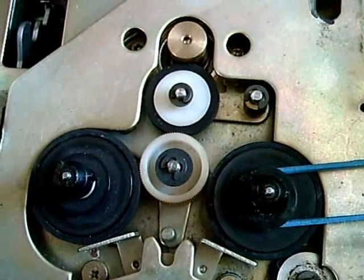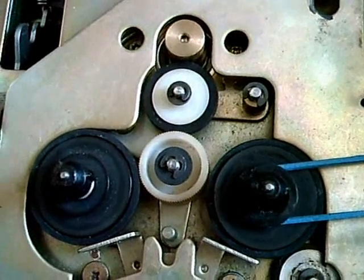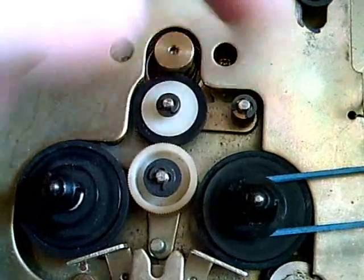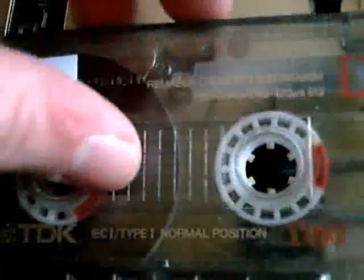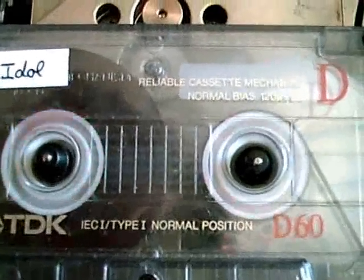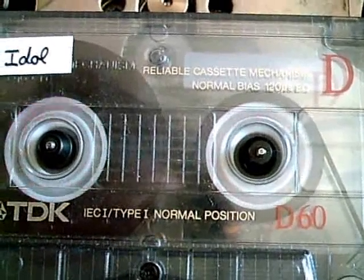Well, today I visited our local electronics shop. Of course they didn't have the right rubber for this wheel, but we found a proper replacement, and it works. You can see I already took the duct tape off the motor. Let's put in our cassette and find out how it will work now. Can you hear this? It's not as loud as it used to be. It's really, really quiet now compared to what it was like before.